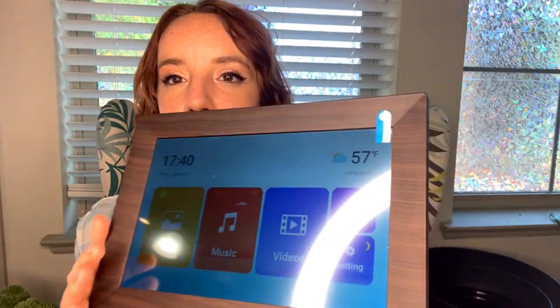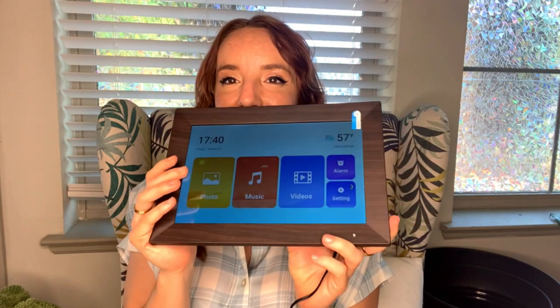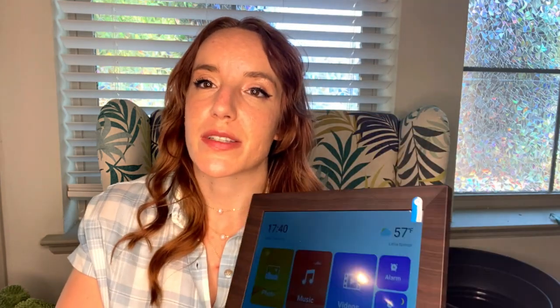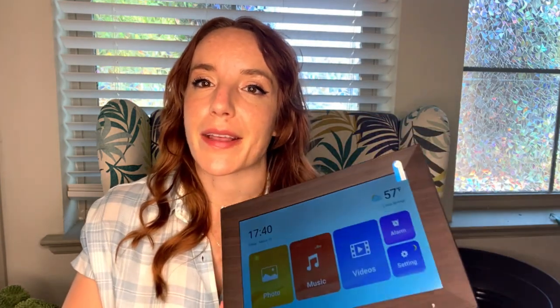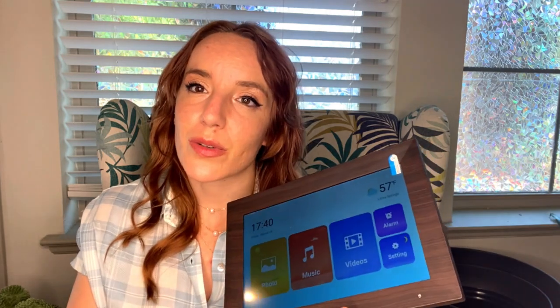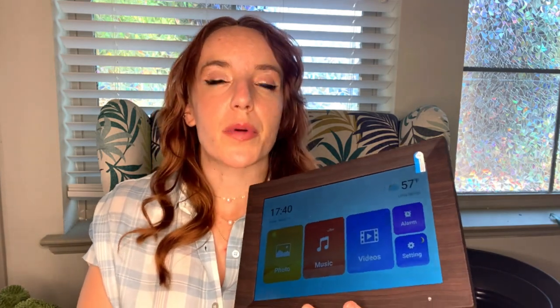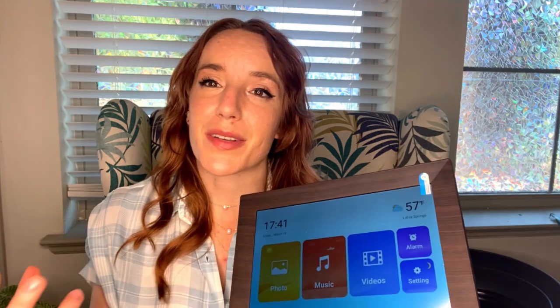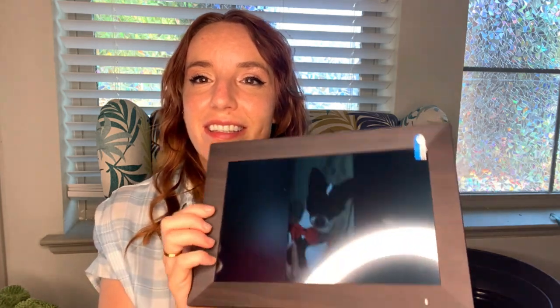This is so super cute — I love it. It's going to be my new alarm clock and a nice thing to keep by my bedside table with all my favorite pictures, which is going to make me really happy. I love being able to share pictures with friends and feel a little closer, especially right now. I think we all are still feeling a bit disconnected, and this is just one way to use technology to keep ourselves a little bit closer and more up to date in each other's lives.